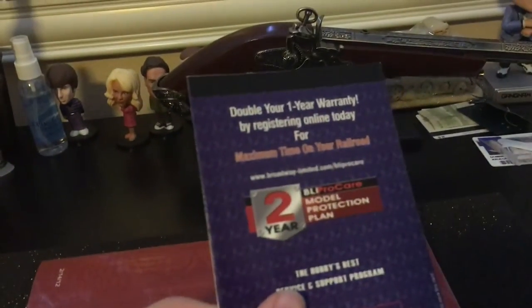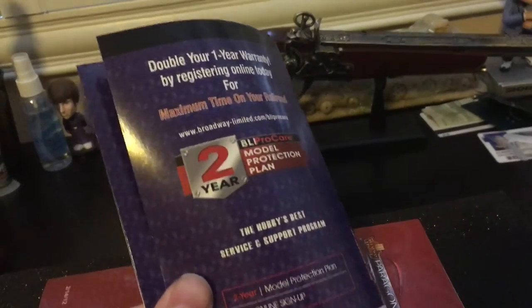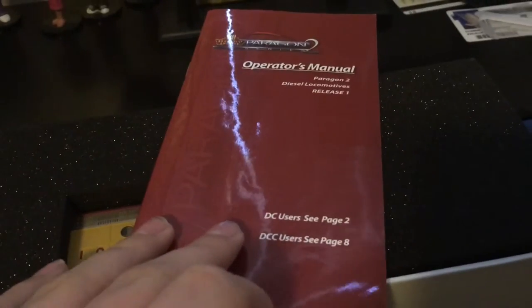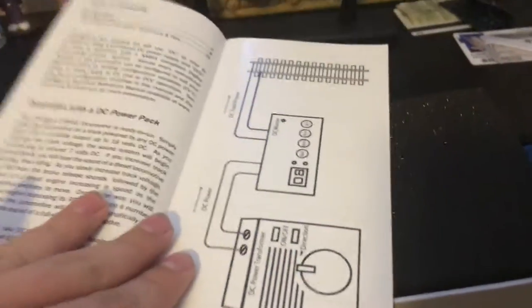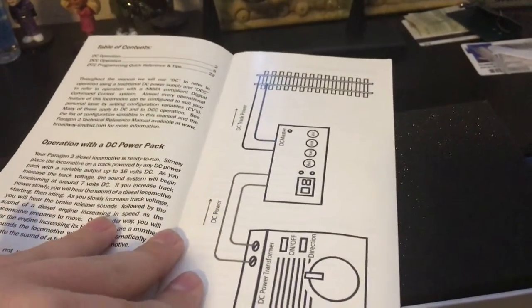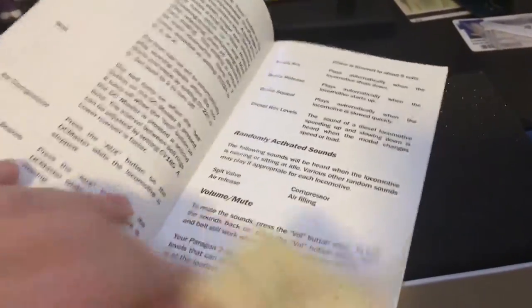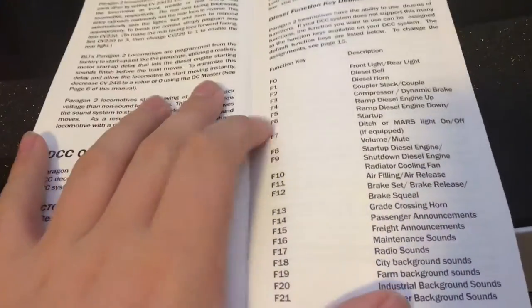This is the warranty card — it's a two-year warranty if you want it to be, and you can send it in to them. And then here we've got the operation manual for DC users and DCC users, so you can also buy their dedicated DC sound controller. It goes over what the controls and sounds are.